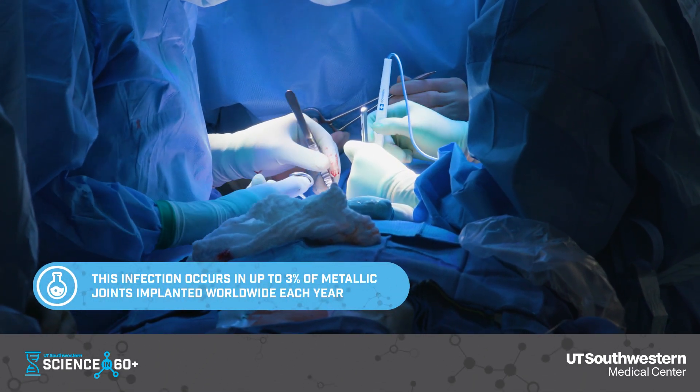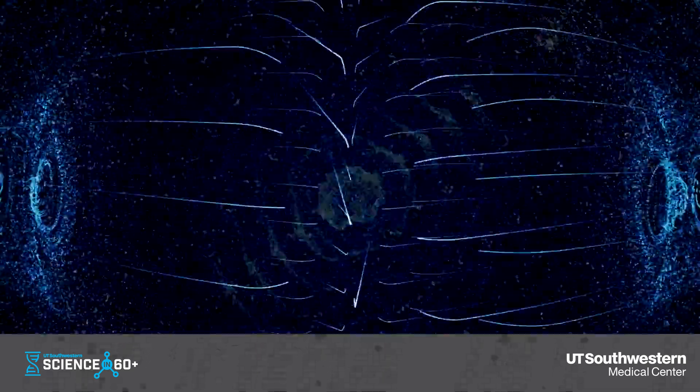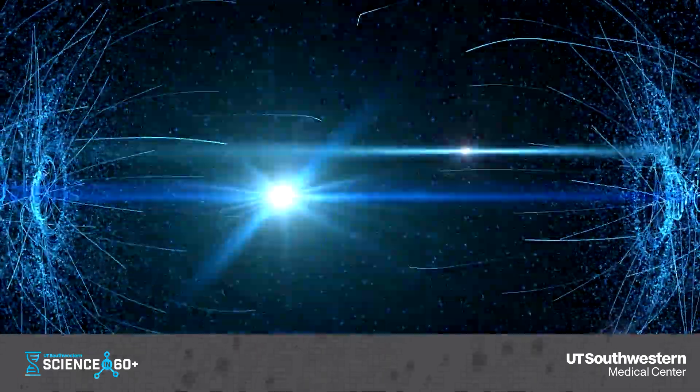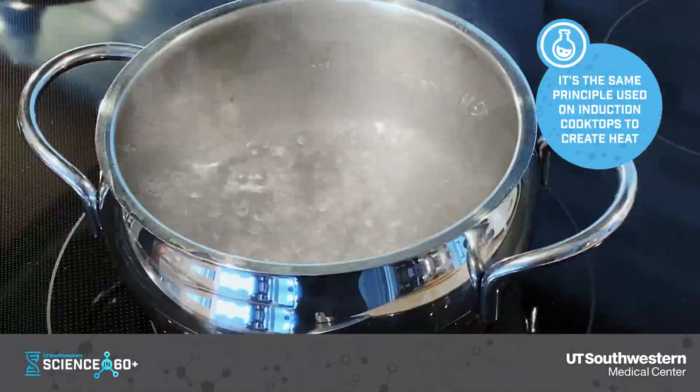We use magnetic fields as a different approach to treating implant-related infections. When you create a magnetic field, anything that's conductive, like metal, that is inside that field actually generates electrical currents just on the outer surface of the implant, and these currents lead to the formation of heat.